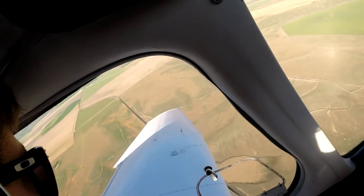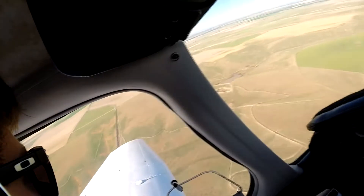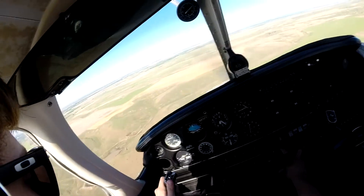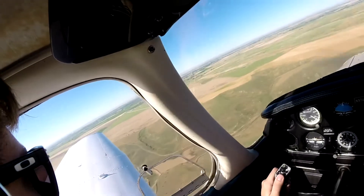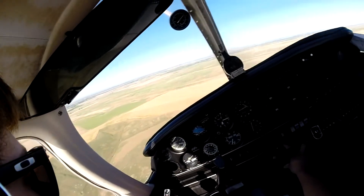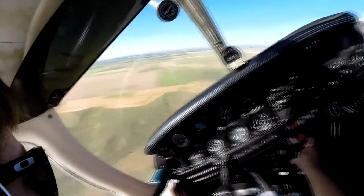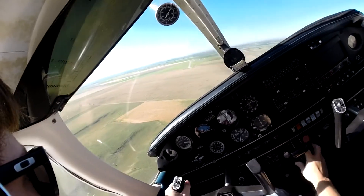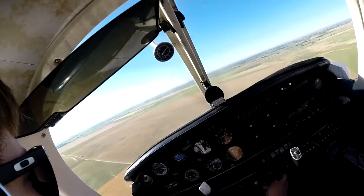Fort Morgan traffic, Warrior Four-Foxtrot-Tango is turning left base for 1-4, full stop. Fort Morgan. Flaps full. Fixture is set. Let's get on over here.